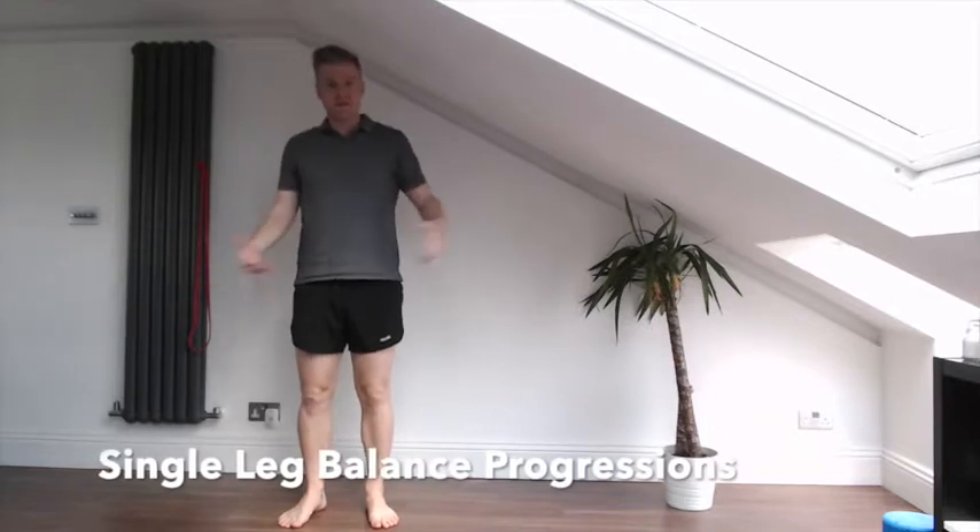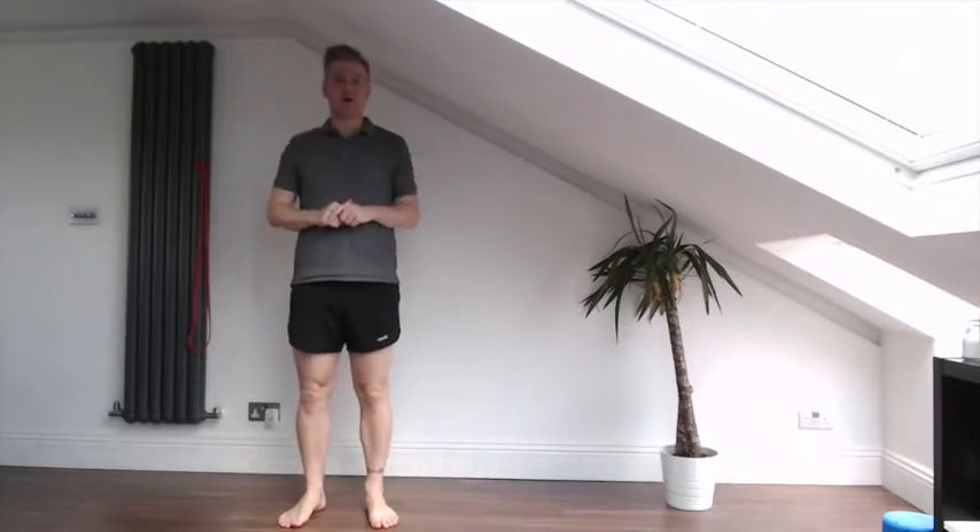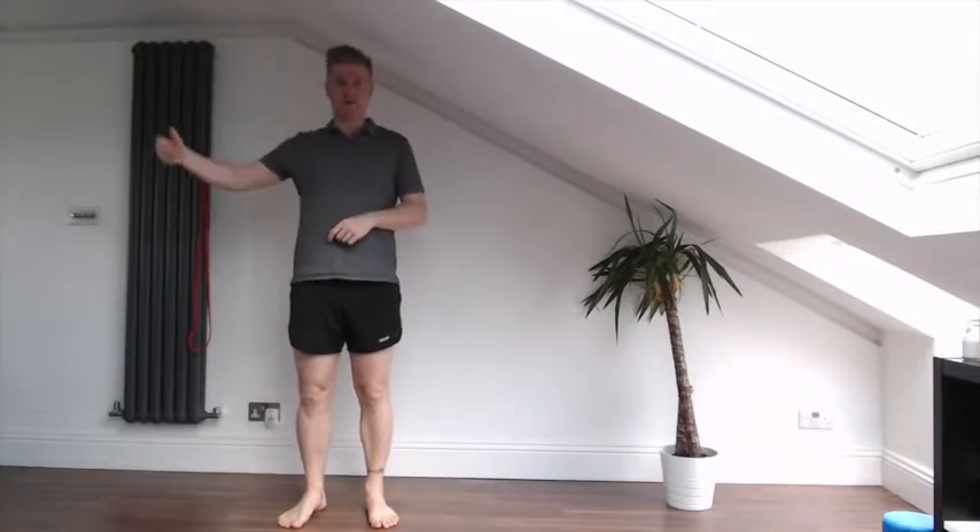These are some simple single leg balance exercise progressions. I'll go through six different progressions, going from the easiest right through to the hardest.